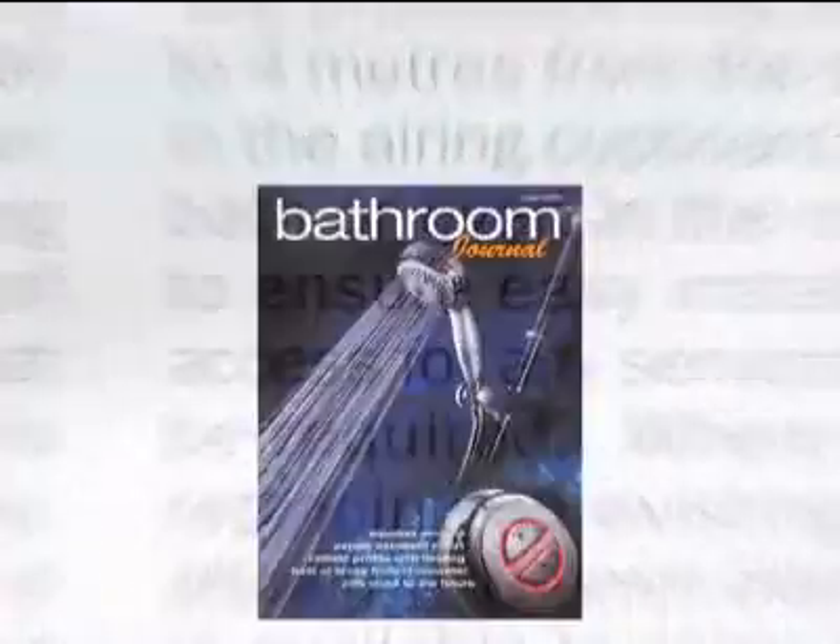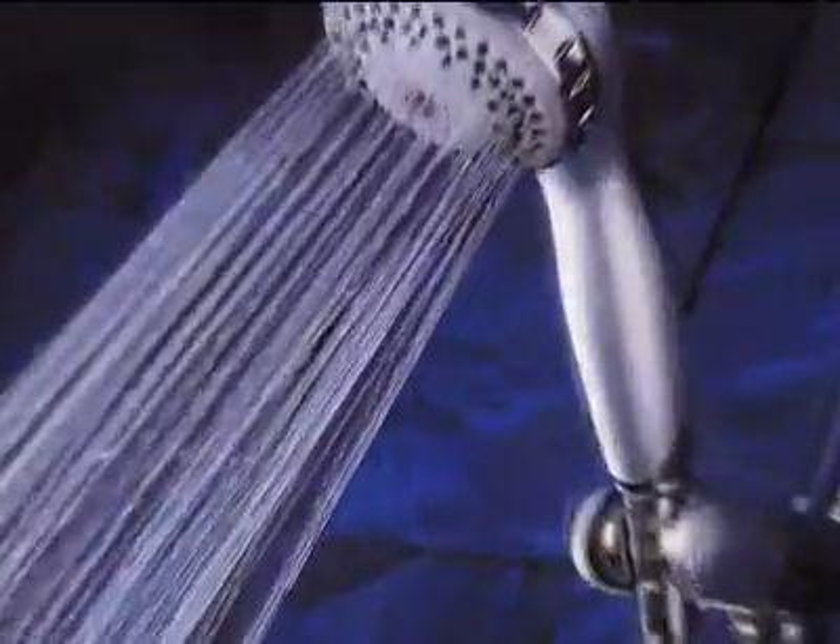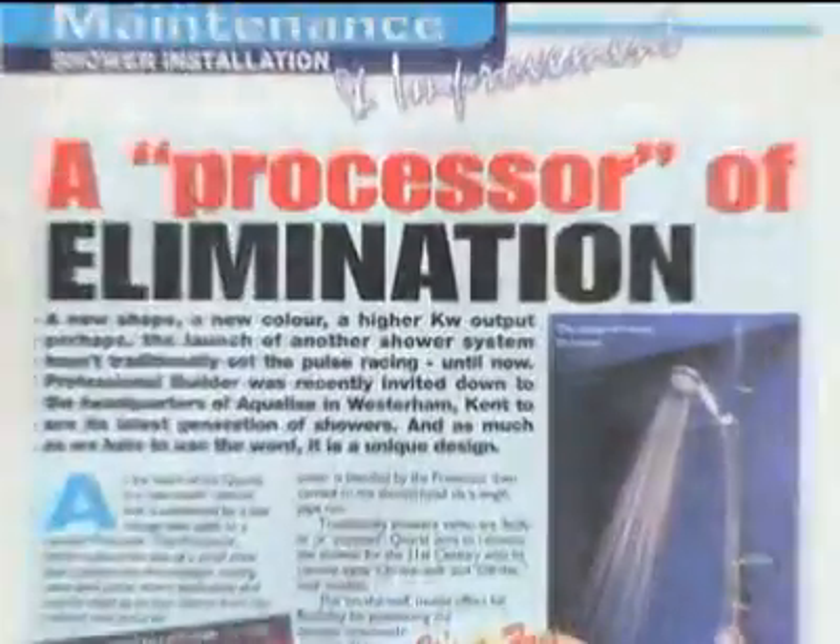Back in the late 1990s, Aqualisa started a new project to make a truly innovative shower. We started by asking plumbers how we could make showers easier to install, and their comments helped us to develop a completely different approach.